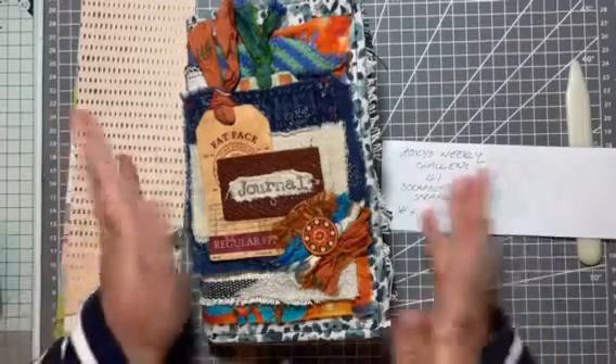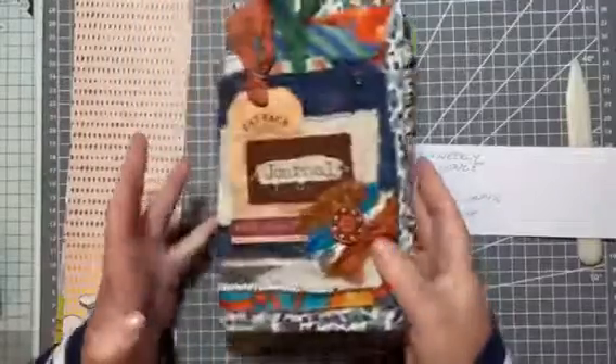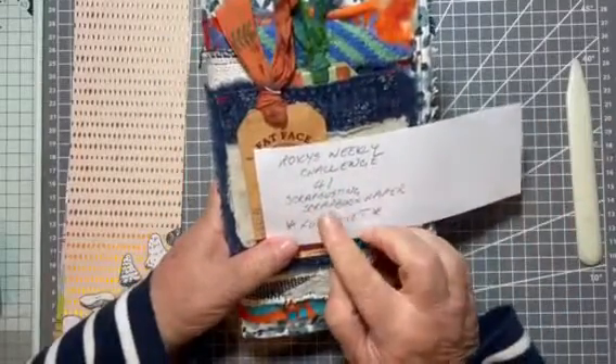Hello, hi, it's Liz here and I'm back today with Roxy's Weekly Challenge. This is the journal that I put all the projects in for the challenge. And it's week 41, scrap busting scrapbook paper.